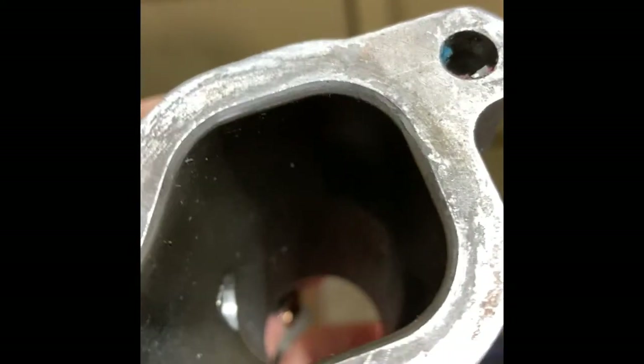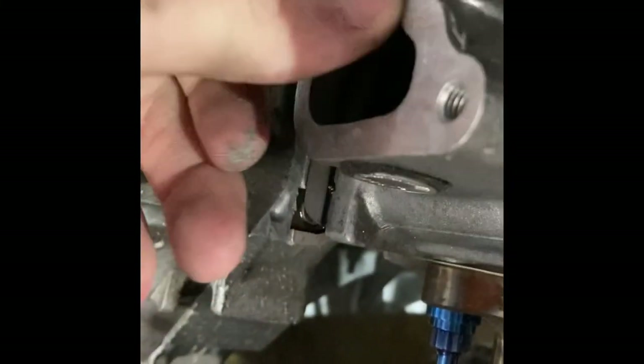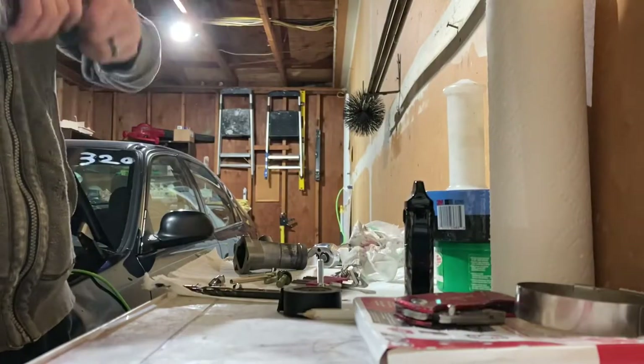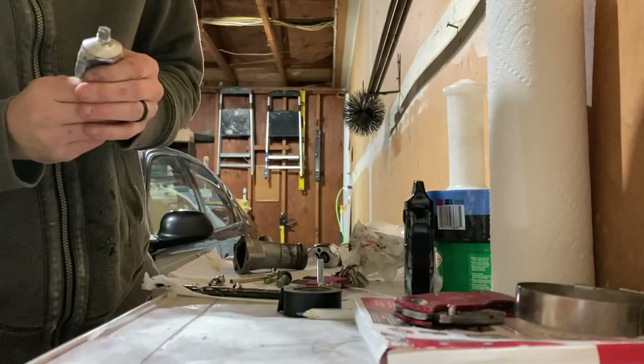We went ahead and scraped as much as we could off the mating surface — got most of it off. A lot of the stuff won't really come off unless you sand it or something, but we were able to get this side pretty clean, pretty bare. Get anything that fell in there out — I mean it's not going to kill anything, but just be neat, be clean.